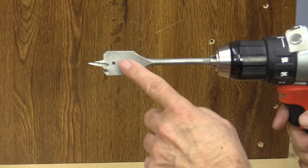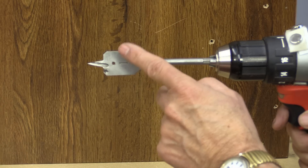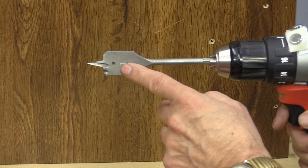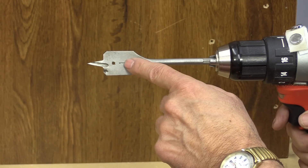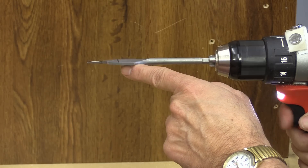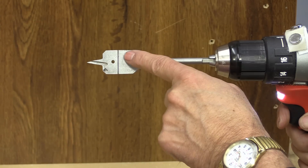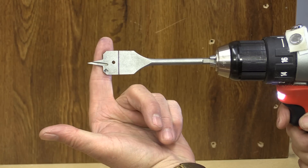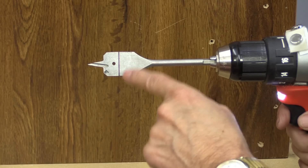I don't use spade bits very often because I have trouble judging the depth — how far the bit goes into the wood if I'm not drilling through it. Here's a tip sent in by William — apparently this is a Norm Abram tip. You can simply draw a line on the spade bit, and then you can judge how deep it's going into the wood. What a great idea. Thank you William, and thank you Norm.